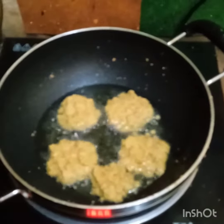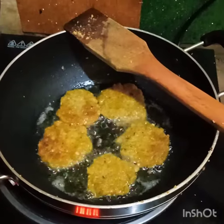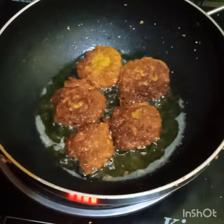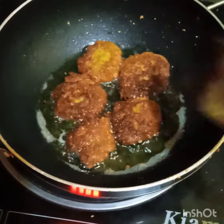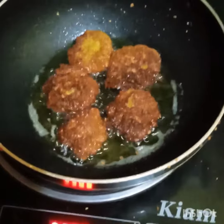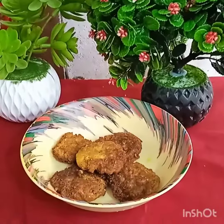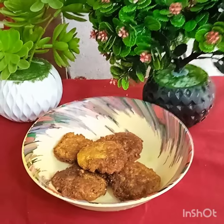I will now show you how to make this new dish. Please watch the video to see the full process.